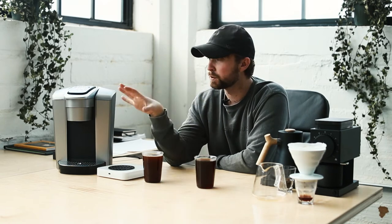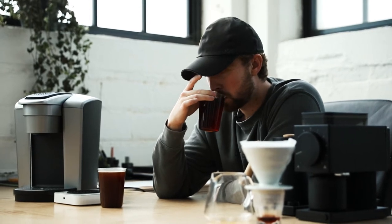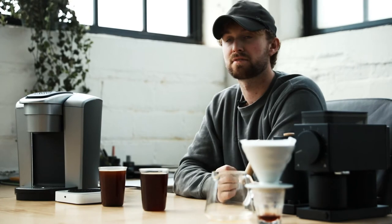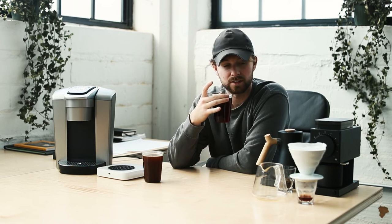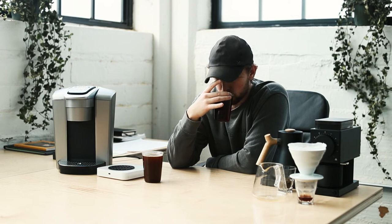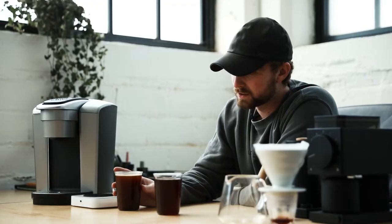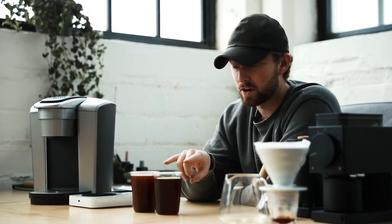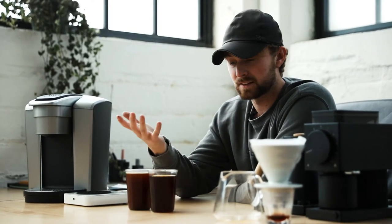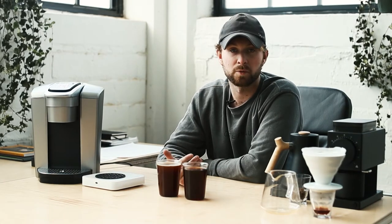It still gives you that kind of pre-ground, old coffee taste because it was pushed through so fast. The pour-over, even though it was extracted at a lower temperature, gives you more body, more depth, and a trace of origin. I can tell this is a Central American coffee without looking at the label. It has acidity, it has body — it's really great. Whereas the Keurig is more bland and doesn't carry the same characteristics, even though it used the same dose, water temperature, output amount, coffee, and grind.